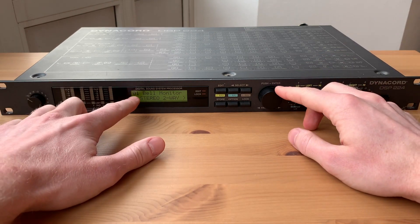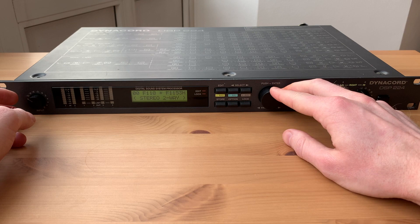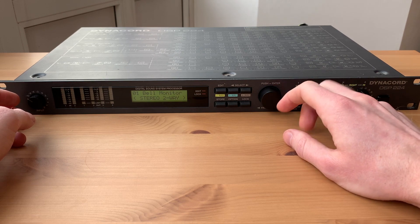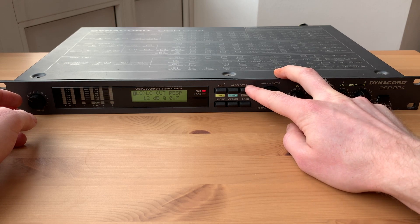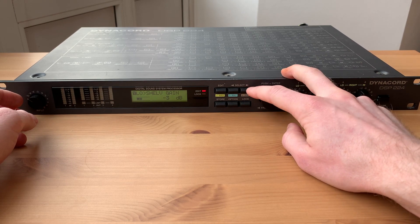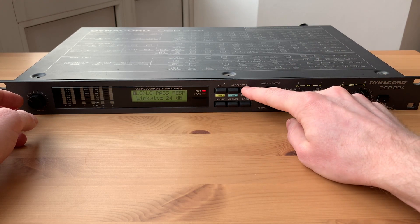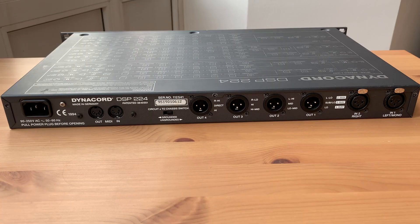After powering on, you can see a dedicated setting called 'Bell Monitors,' and you can select other user programs — for example, an F118 plus F1153 Dynacord system. Pressing Edit lets you step through the menu: low-cut frequency for the subwoofers, low-cut slope steepness, shelving frequency, shelving filter gain, peaking equalizer, and the main low-pass frequency.